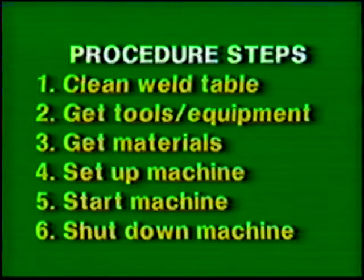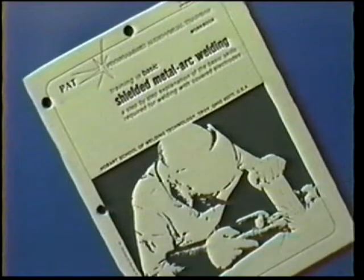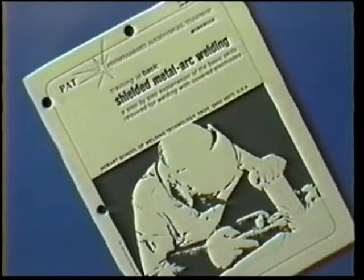The objective of this job practice is to weld a pad of beads using horizontal travel. Follow the general procedure steps. Use protective clothing, tools, and eye protection. The materials and power source settings for this exercise are listed in your workbook.